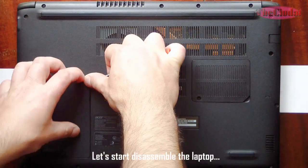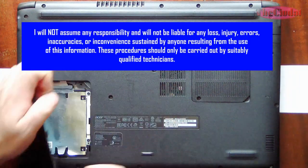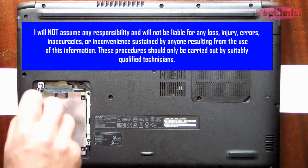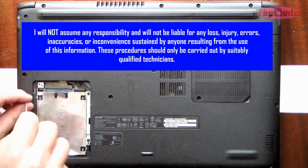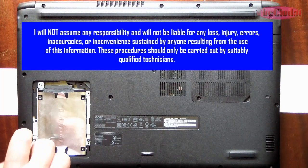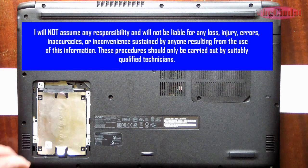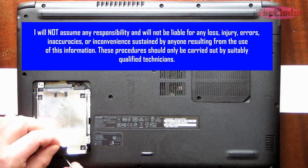Let's start disassembling the laptop. I will not assume any responsibility and will not be liable for any loss, injury, errors, inaccuracies, or inconvenience sustained by anyone resulting from the use of this information. These procedures should only be carried out by suitably qualified technicians.